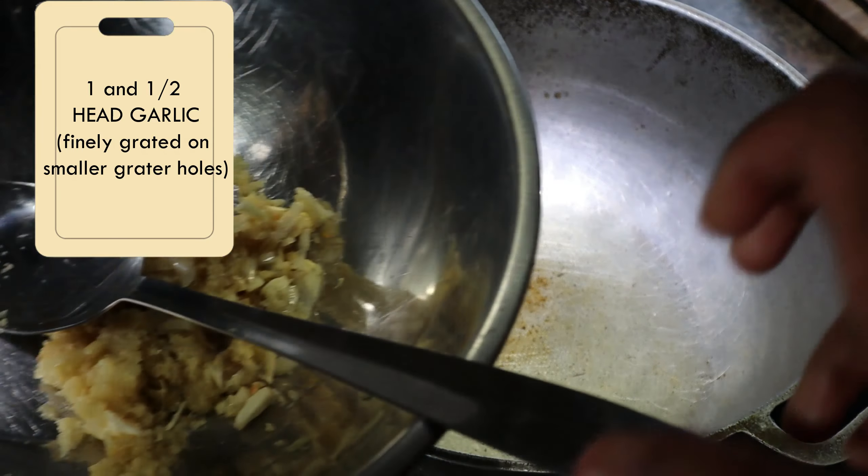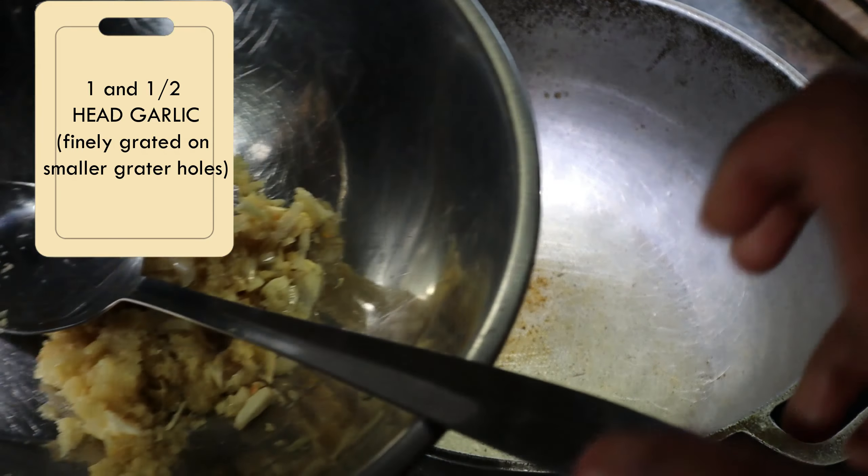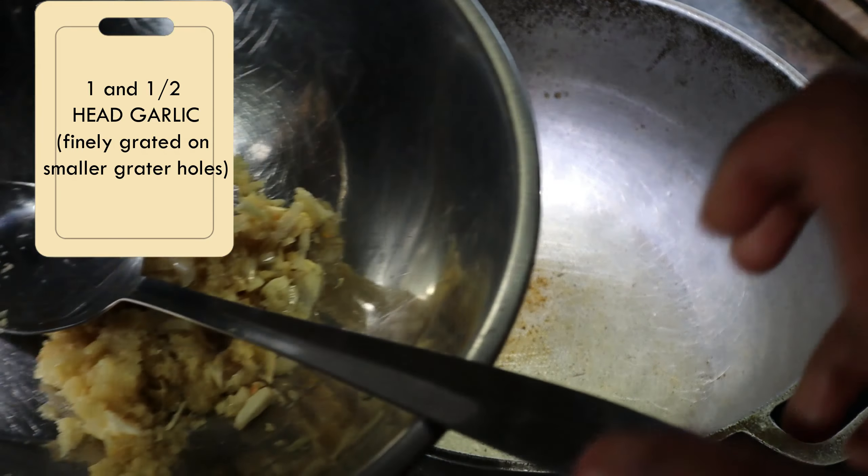We don't use mustard oil. Some people do use mustard oil, but it has a lingering taste — to me it's rancid — so I don't use it anymore. I use vegetable oil instead.